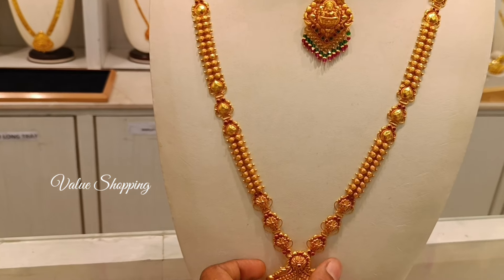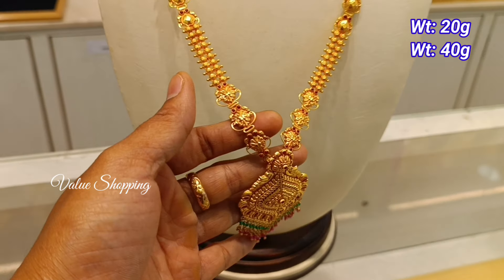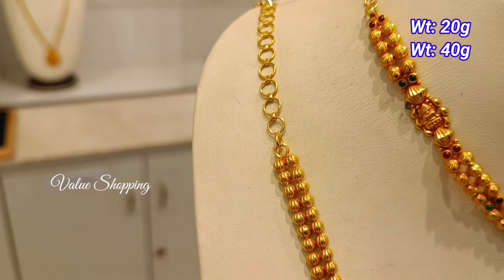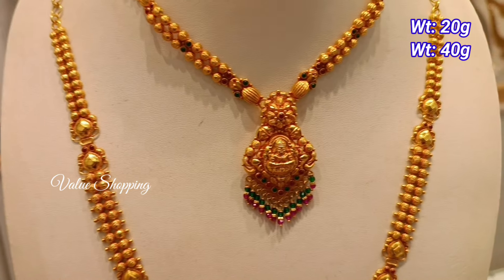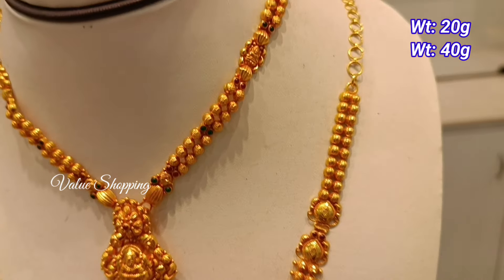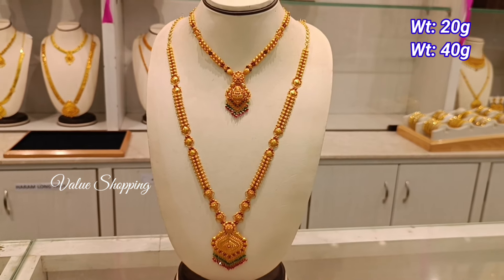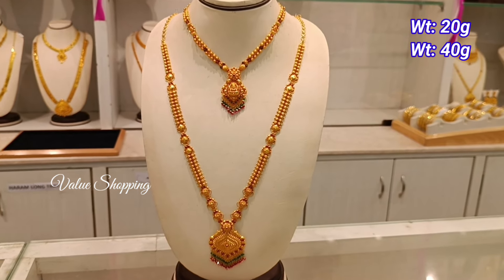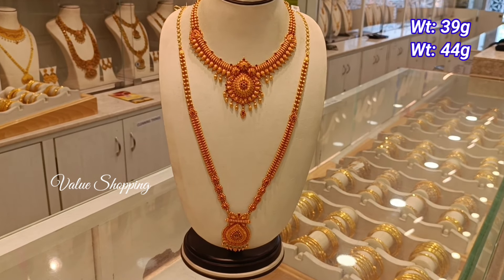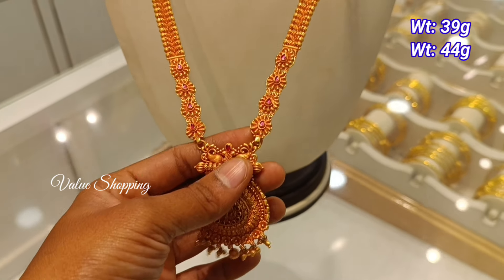The necklace weight is 20g and 40g. You have V shape designs. The necklace weight is 39g and 44g.